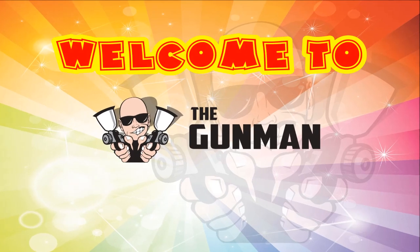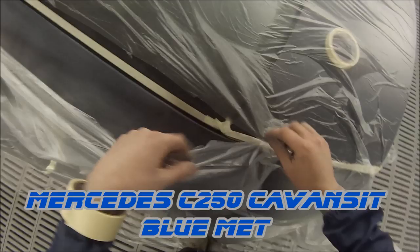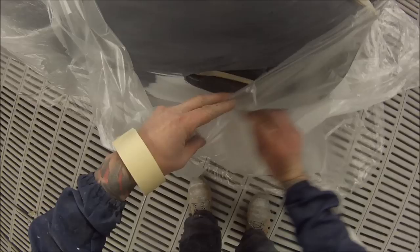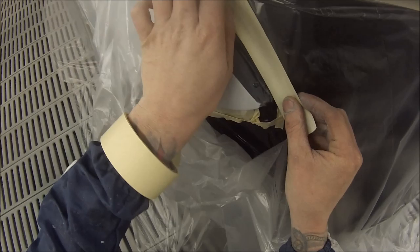Welcome to this episode of the Gunman. In this video we'll be taking you through the paint work, a little bit of the masking and also the pre-paint preparation on this Mercedes-Benz C250 painted in Kavanzet Blue Metallic. The colour code for that is 5890. We'll be using Standox Solvent Base Base Coat and also Standox Crystal Clear Pro over the top of that.